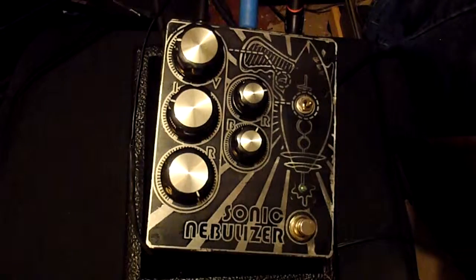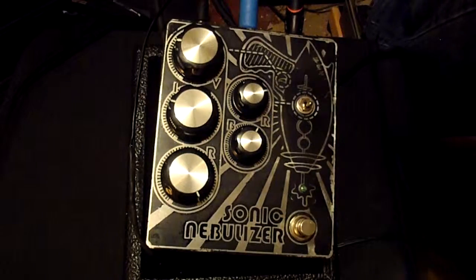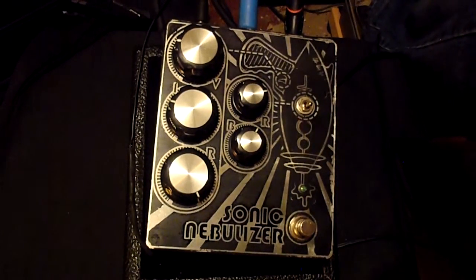That's another demo. Hope you guys enjoyed it. Once again, this is the Sonic Nebulizer. I'm Mike from Custom Electronics. Feel free to subscribe, email, Facebook — you guys know the deal. Alright, thank you.